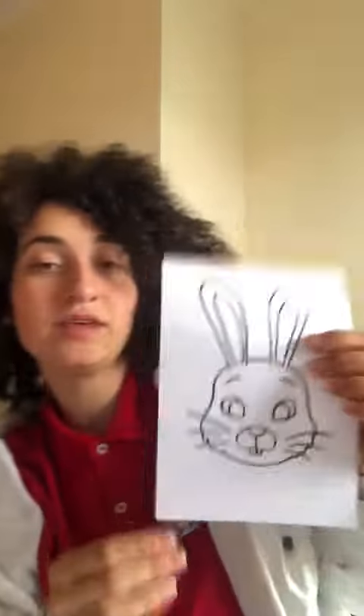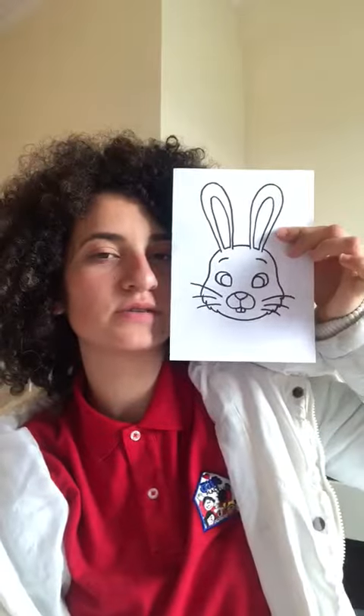Hello! I'm going to show you something very cool that you can do in your house and have fun with for Easter time. It's a mask! I think you have one of these in your house. Yours is bigger — mine is a little small for my face, don't you think?